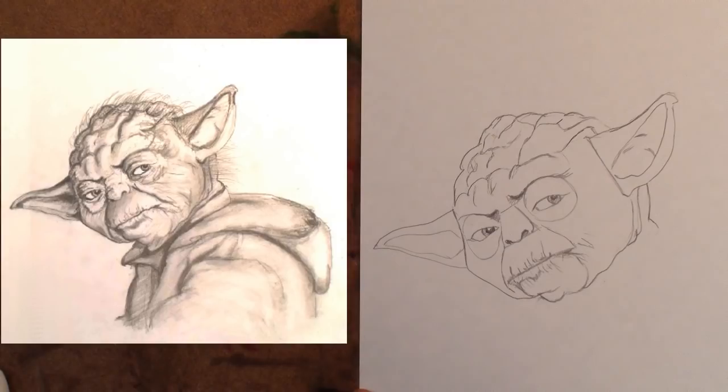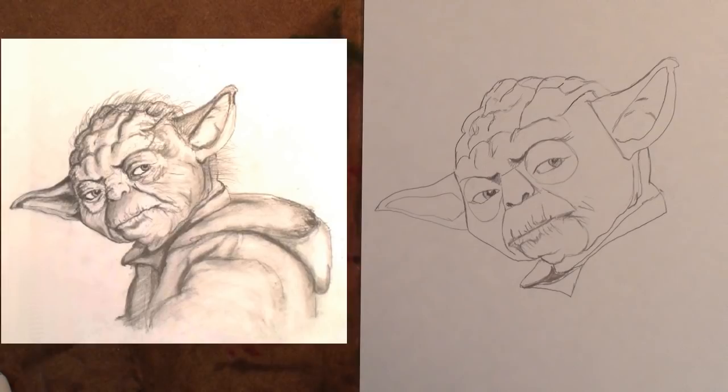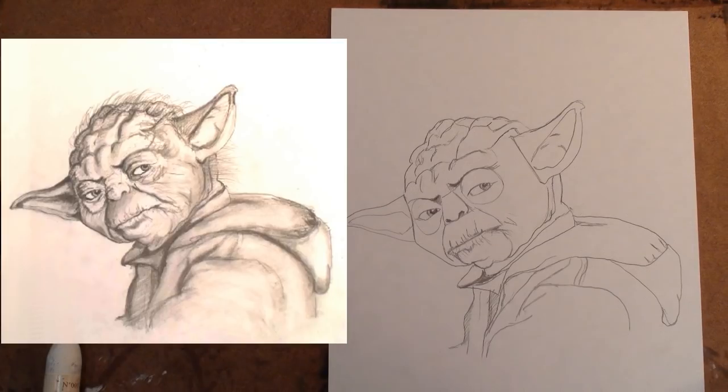Step 13: Close the head shape. Step 14: Add the neck shape. Step 15: Add the first shape for the clothing. Step 16: Add the hood. Step 17: Add the folds to the shirt.